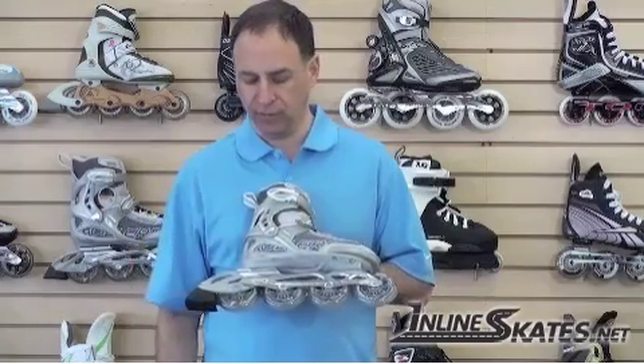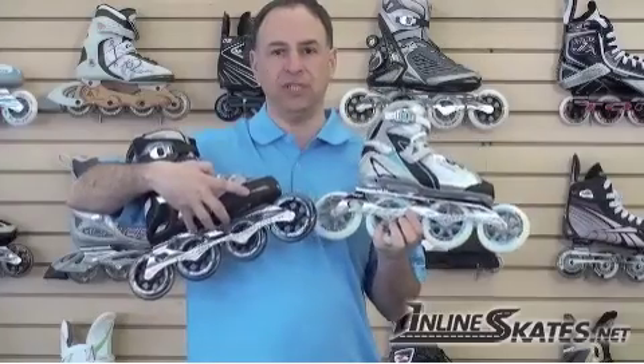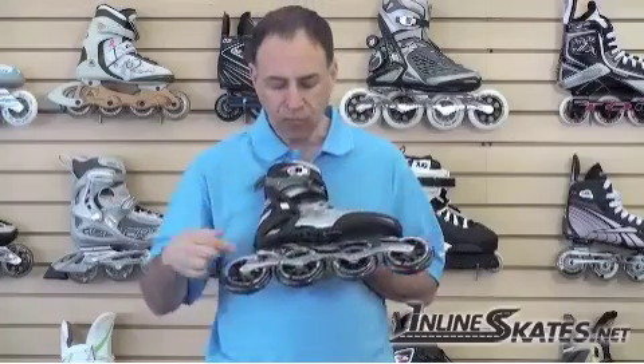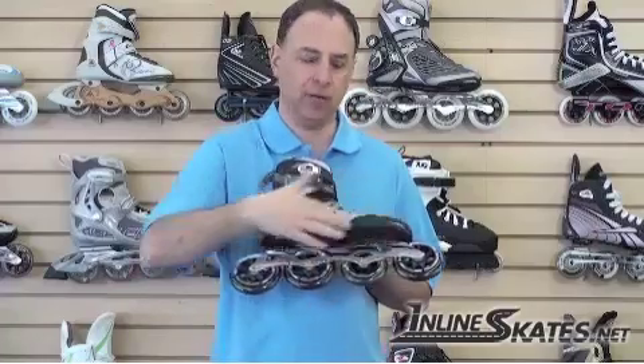So that's the advantage of an aluminum frame. This particular frame on a medium price point skate is a stamped aluminum frame, which is much better than a plastic frame. But as you go up in price to a high performance fitness skate, these frames are made out of milled aluminum. Instead of stamping a piece of metal — which weakens it slightly because it makes it expand or stretch — this frame is made out of a solid block of aluminum that's actually milled, so the integrity of the aluminum is stronger. This is actually made out of aircraft aluminum — the same stuff they make airplanes out of — giving you the most power directly to the wheels.